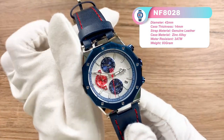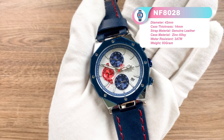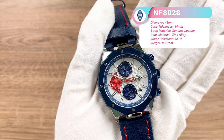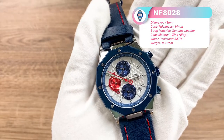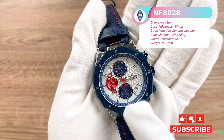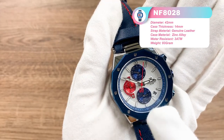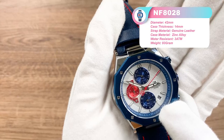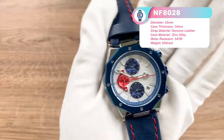Now we will move into the dial design details. You can see that the most captivating part has to be the subdials of different colors. The color combination here is red, blue, and white — the tone is just like a racing face. Don't you think so?